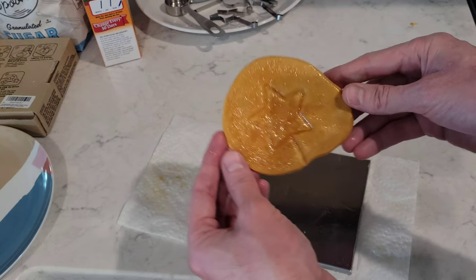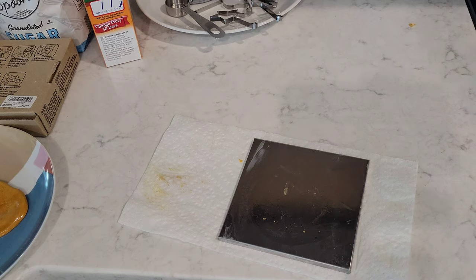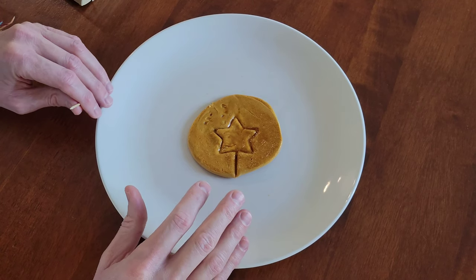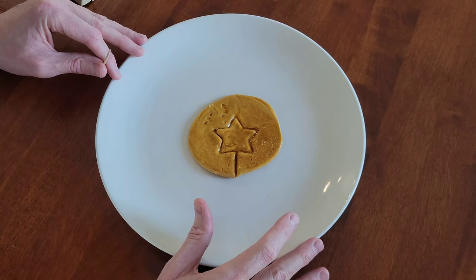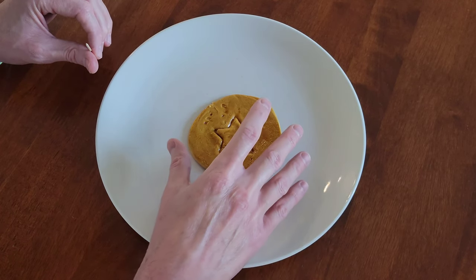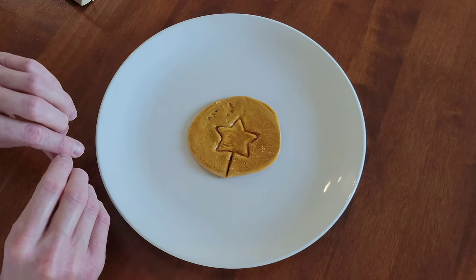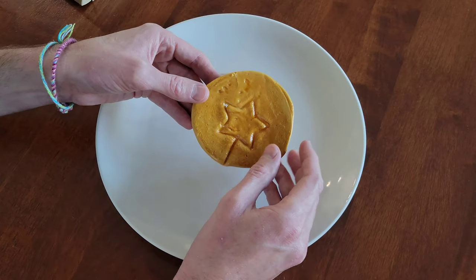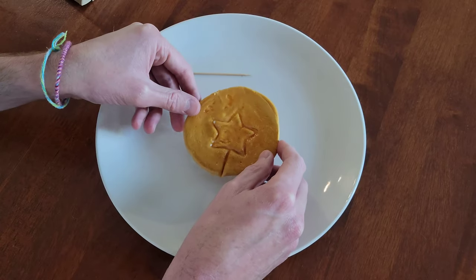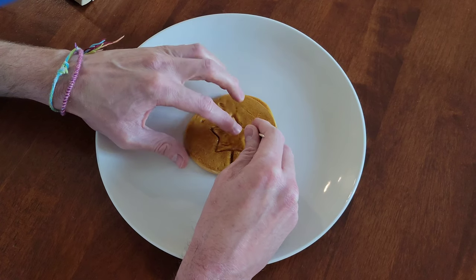That was just pure luck, but here it is. Let me let this cool down all the way and then I'll try to get that star shape out of there. So I had everything put away — I was taking pictures for my thumbnail — and the other sugar honeycomb broke when I was taking pictures. I had to make a new one, and this stuff is very fragile. This one's already breaking too, so this would be quite the hard game to be able to get a shape out of here — it would take a lot of skill.